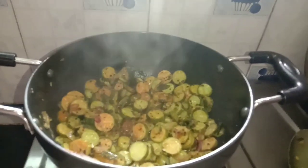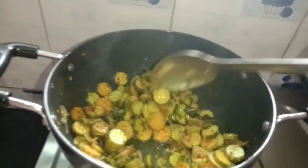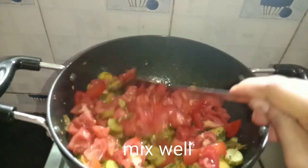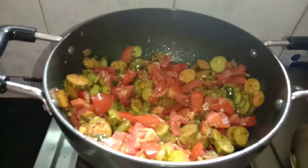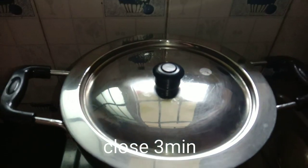While I apply it, I will fry it. I will add tomatoes, medium size, and mix it. I will cook the tomatoes for about 3 minutes.